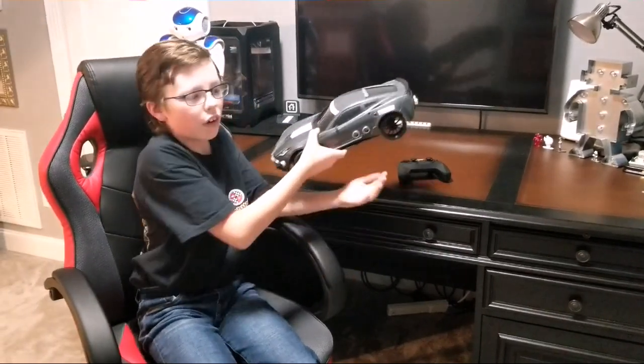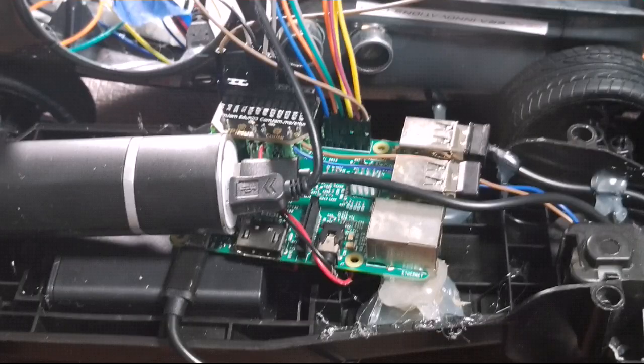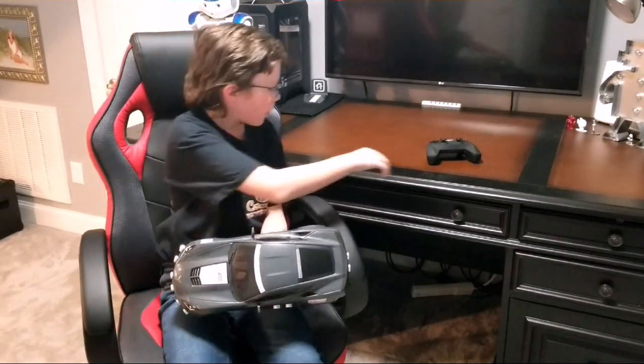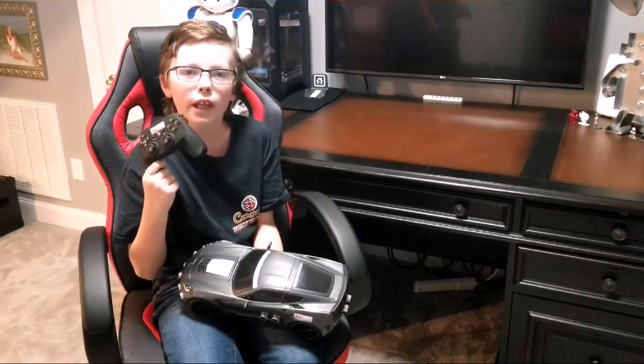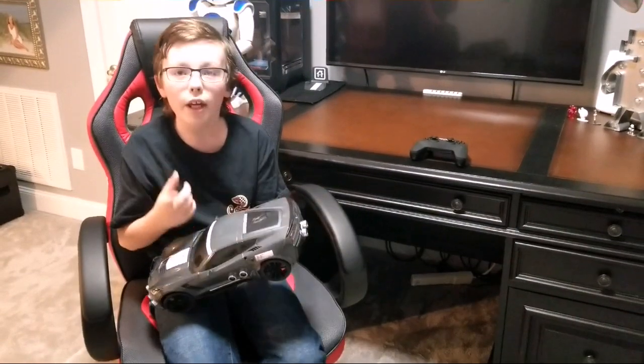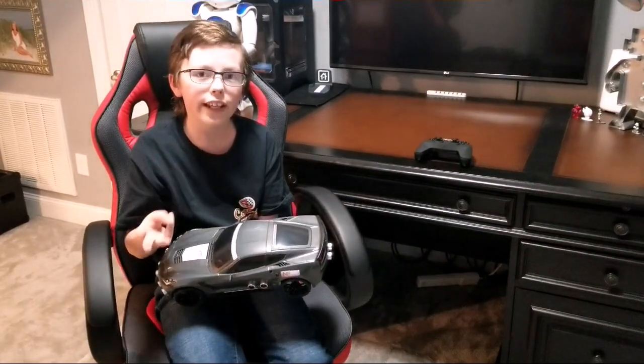After I gutted out the original RC car, I added a Raspberry Pi 3 with a breadboard, a new power supply that charges right here at the gas cap on this widebody C7, and you can control it with this PS3 controller, which has three modes: Manual, Autonomous, and Lane Keep.